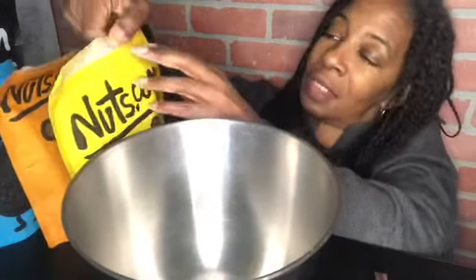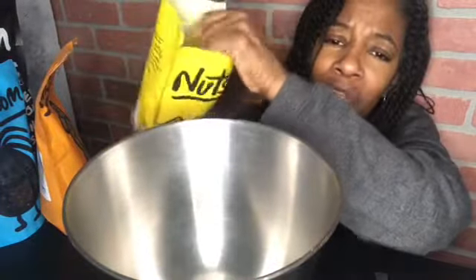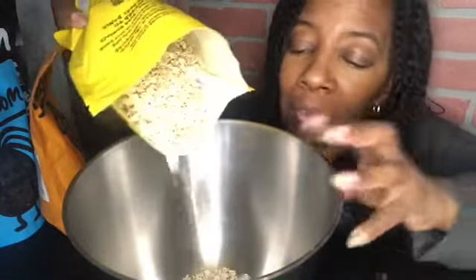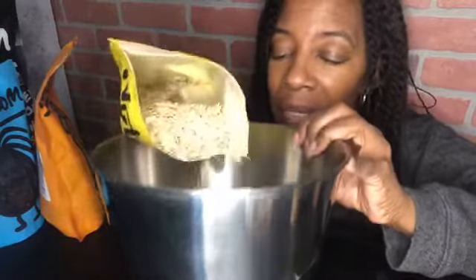That's just granola with all the fixings in it, and I'm using my nuts.com gluten-free granola. I'm not really measuring — I'm just going to eyeball it. I want to make a decent amount. I guess I put half the bag in there.